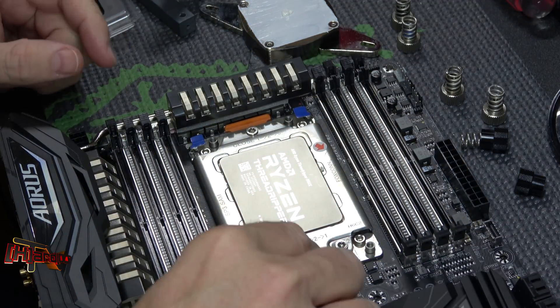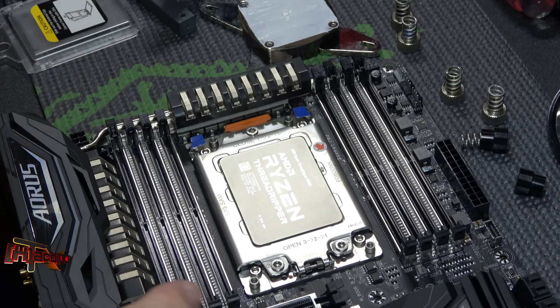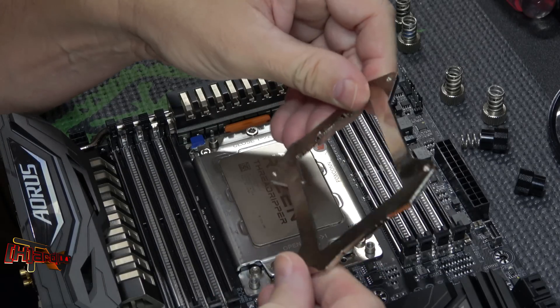What we did was - obviously we didn't want to use the Asetek AIO we had - we wanted to get a real water block on it. So I went back through some of the things I had in the closet stuffed with old water cooling gear.